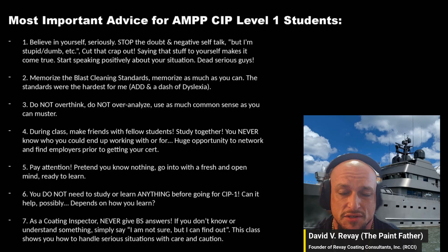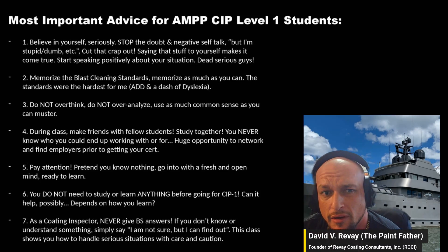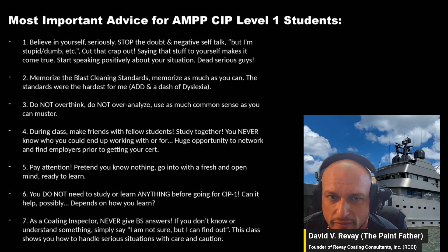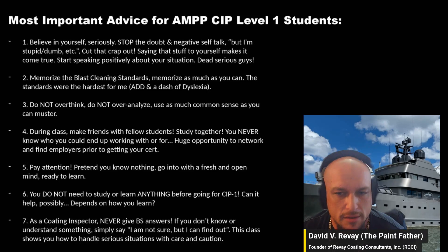Some final tips for anyone going for their AMPP CIP Level 1. Number one: believe in yourself. Stop the doubt and the negative self-talk — 'I'm stupid, I'm dumb' — just stop. Say positive things about yourself even if things aren't going well. Your words steer your life more than you realize.